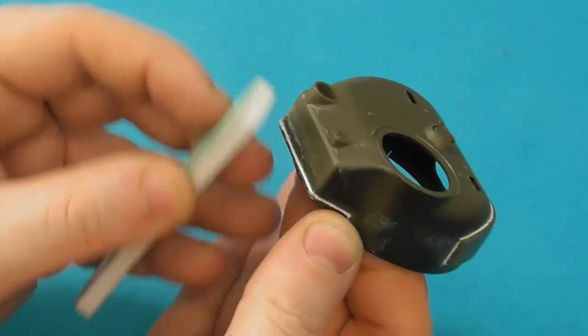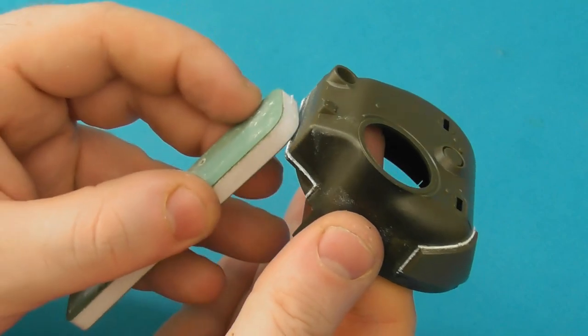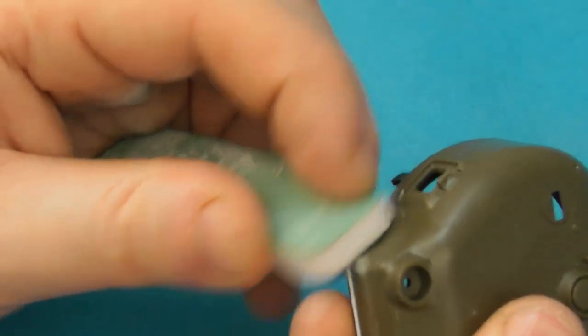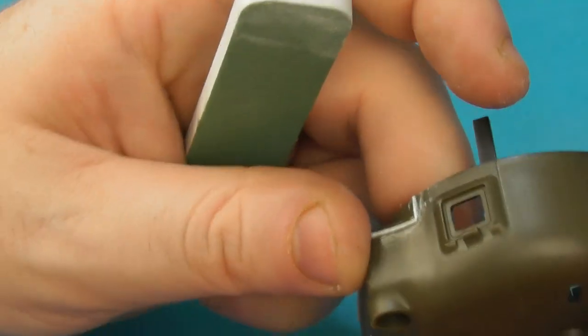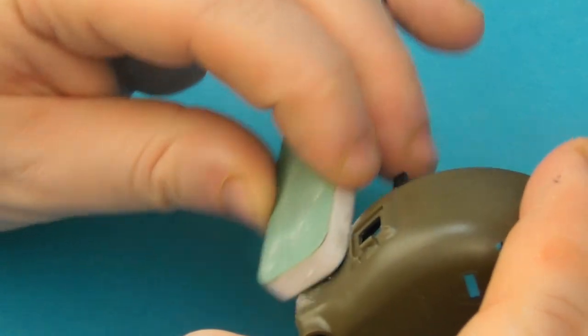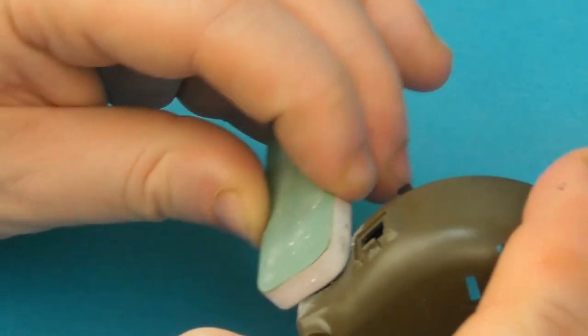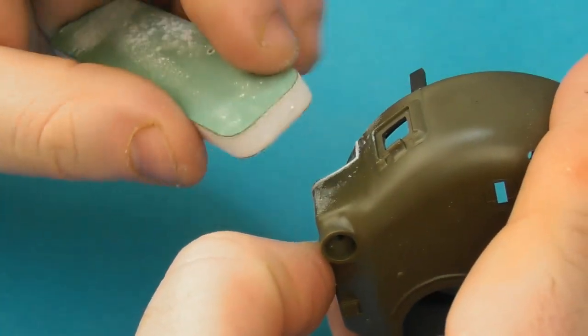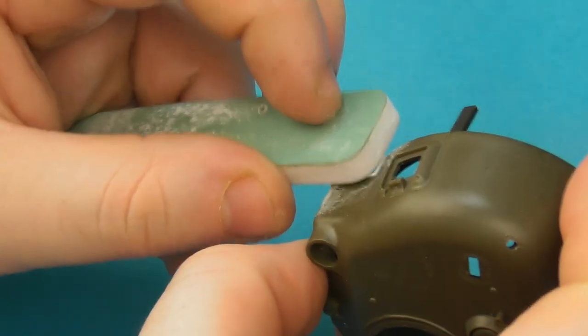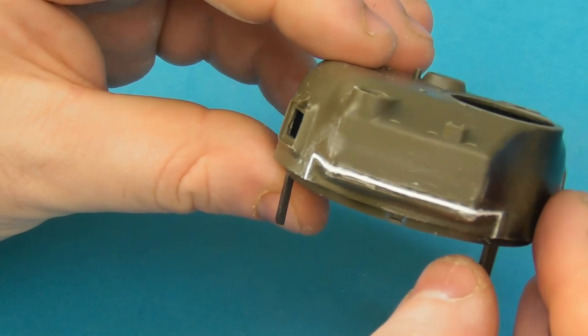I'll sand it down ever so slightly so it doesn't stand too proud. This is a pretty noticeable feature on most M4 Shermans. Just be careful that you don't accidentally make this look like a weld seam — I've seen it quite a bit online with people adding the correct idea but mistaking the mold seam for a weld seam.